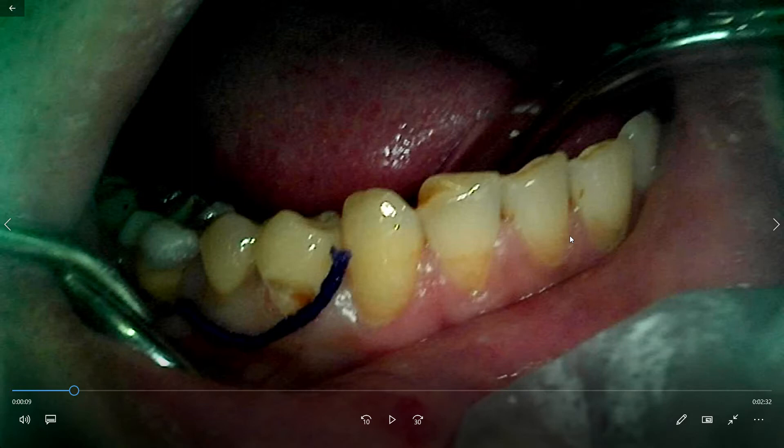If it is a thin biotype, the thin retraction cord is selected. And if it is a thick biotype, then the thick number 1 retraction cord is used.